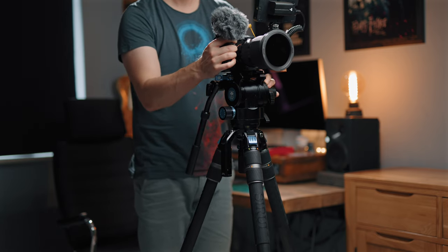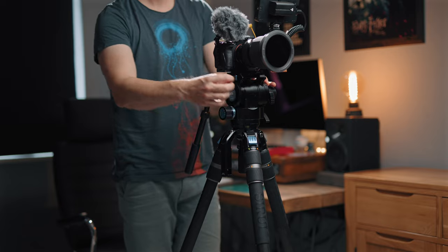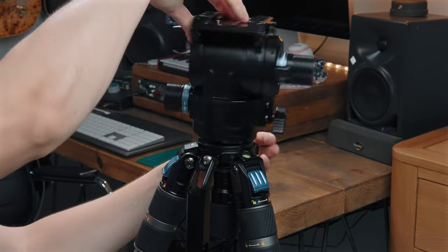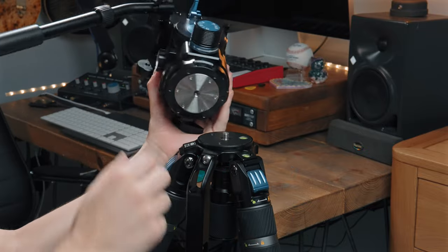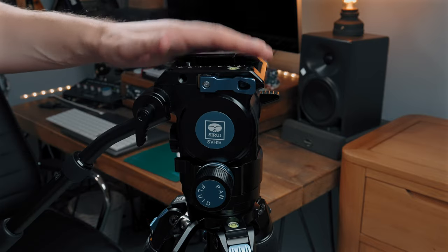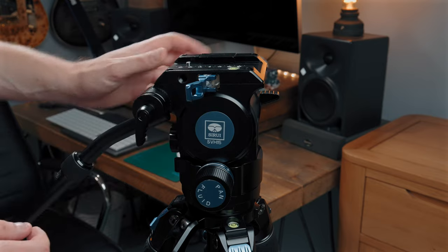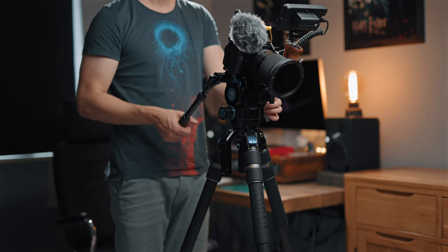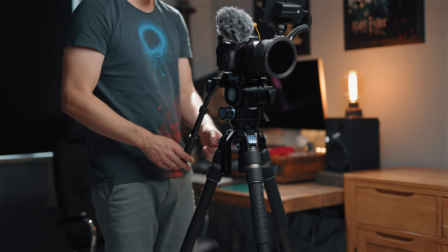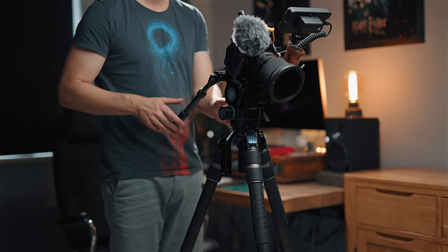The SVH-15 head is exceptionally beefy and sturdy. It has a great quick camera release system, and removing the head is a breeze — you can also unscrew it if you need a flat base option for accessories such as sliders. The quick release plate is compatible with some of DJI's gimbals, which sounds great on paper, but in reality I prefer a more built-up rig on a tripod with a cage, matte box, microphone and filters, and when switching to a gimbal I like to shed that weight — so for me the compatibility is less relevant.